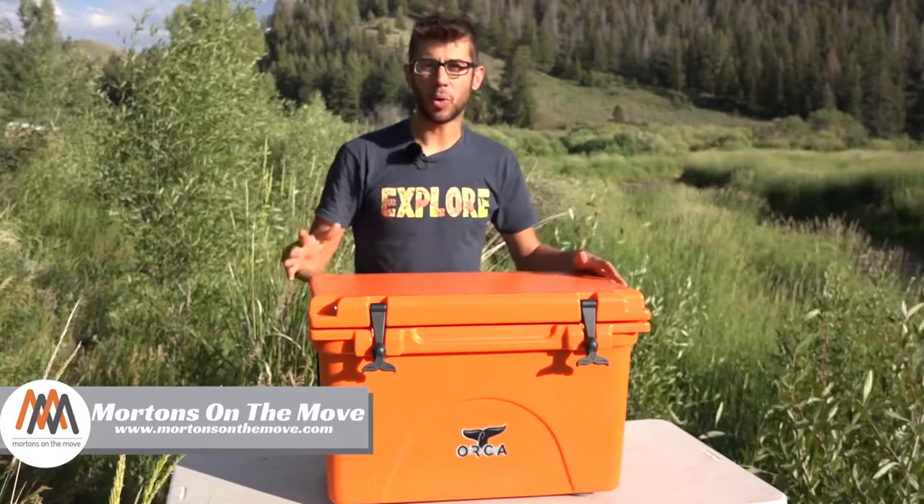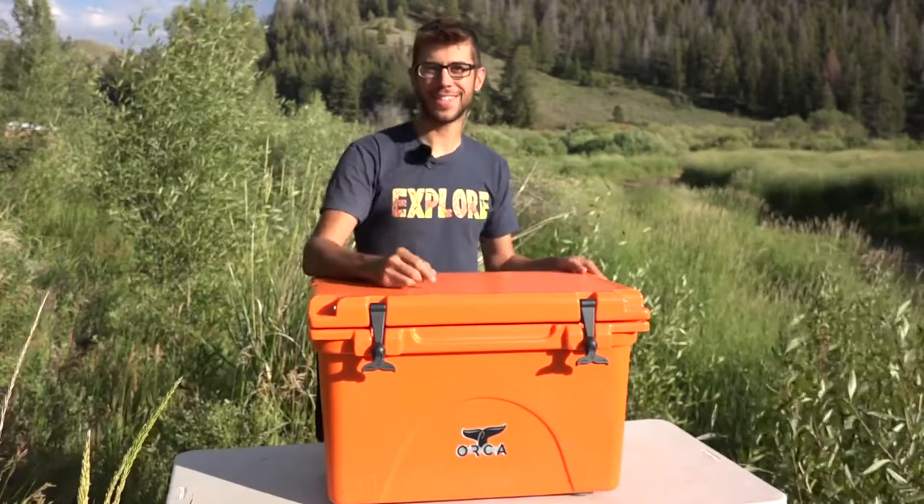Welcome to Road Gear Reviews. I'm Tom from Morton's On The Move and today I'm taking a look at our 40-quart Orca high-performance cooler. Stick around.